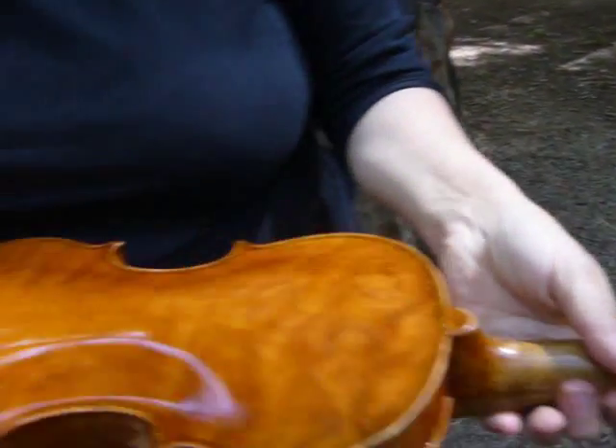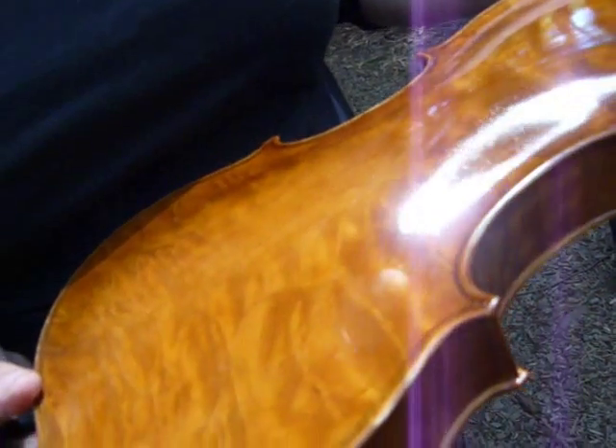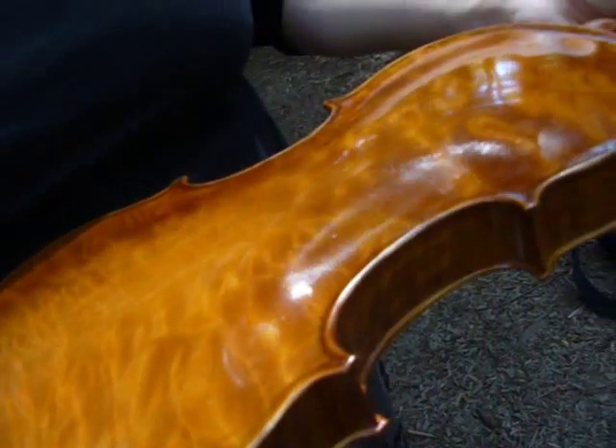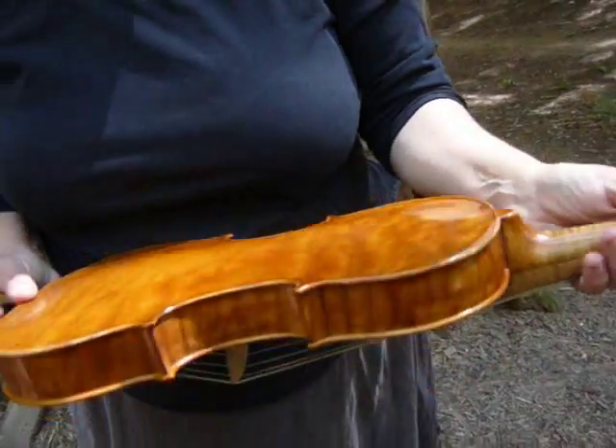Take a look at the back too, because that's really pretty. It's a one-piece back. It's great having an instrument that's based on a historic instrument because it gets you about as close as you can without spending thousands of dollars.